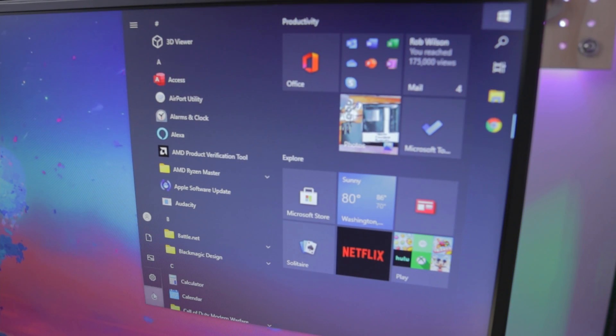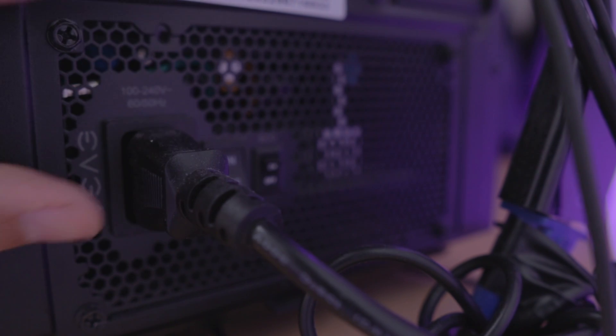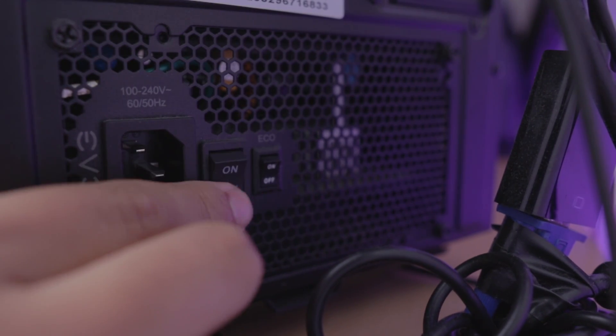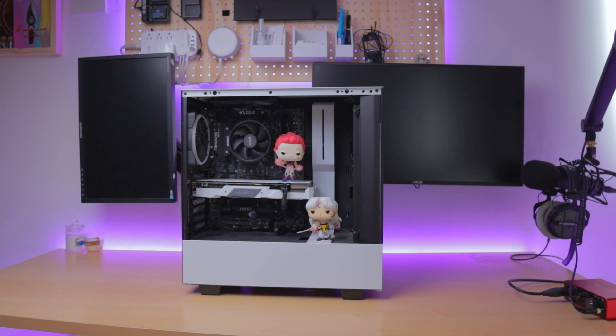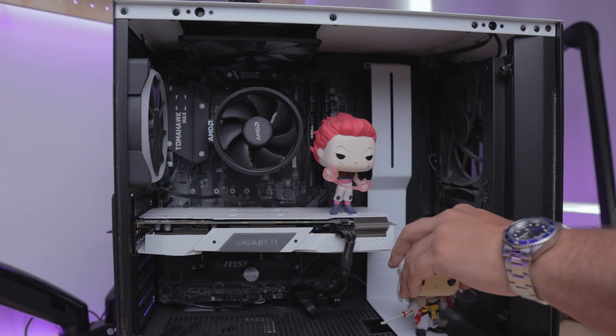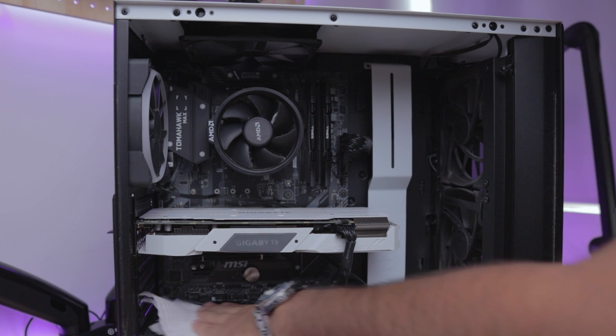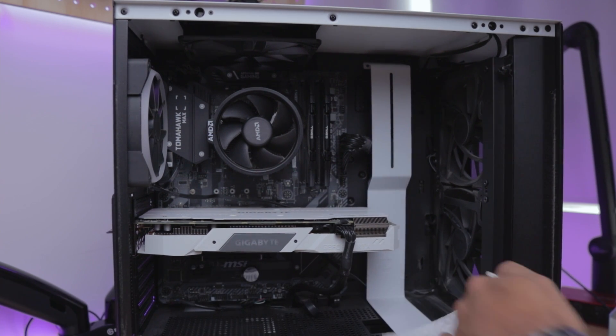As always, turn your PC completely off. Then go behind it, unplug it, and turn your PSU off just as a safety measure. Place your PC on a large surface so you can move it and around it comfortably. Laying it down or having it vertical doesn't really matter — it just really depends on what you're doing. Remove anything that might get in the way, and while you have it open, you might as well just clean it since you don't know when you'll get another chance.